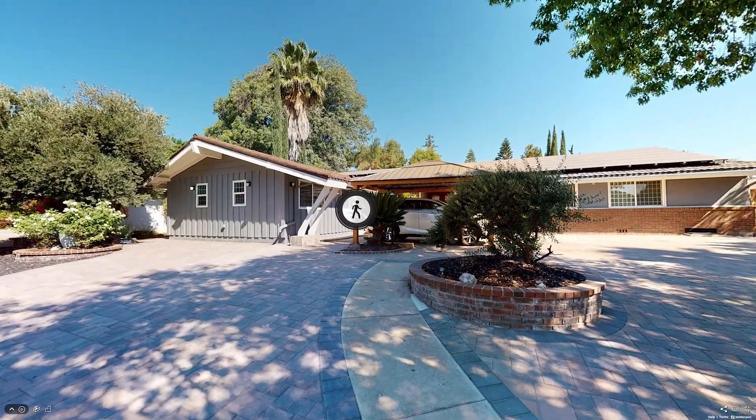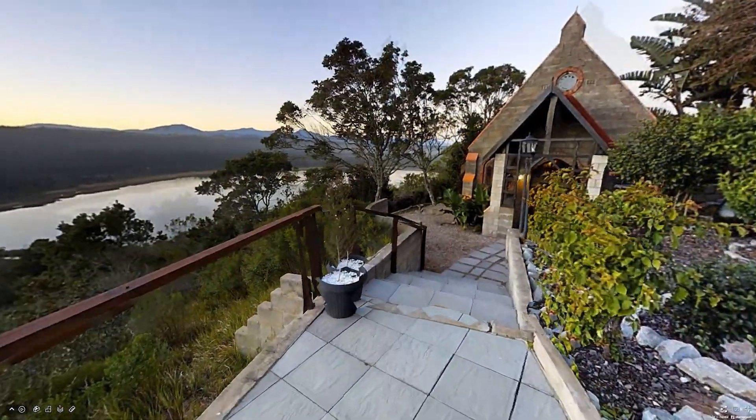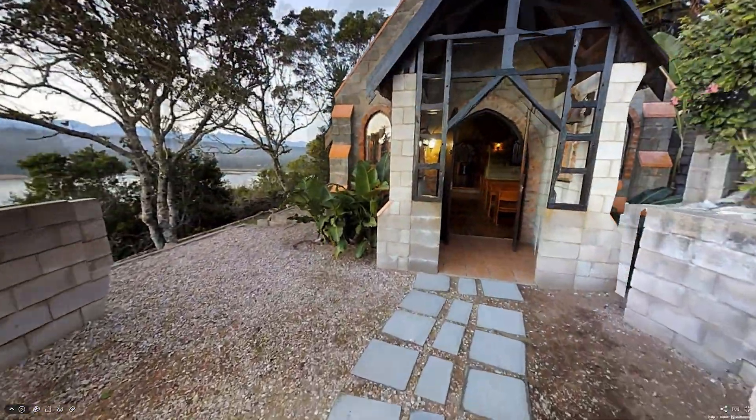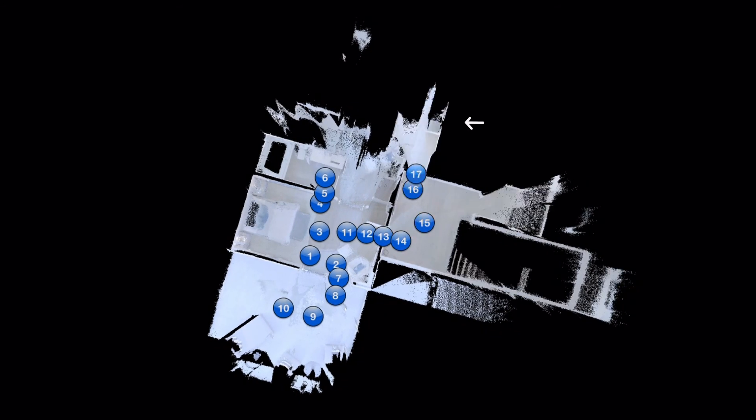If you want to capture a patio or other close-by outdoor space and still keep it as part of the dollhouse and 3D model, make it the last area you scan. Saving the outdoor scans to the end reduces the chances of misalignment issues with the indoor scans.